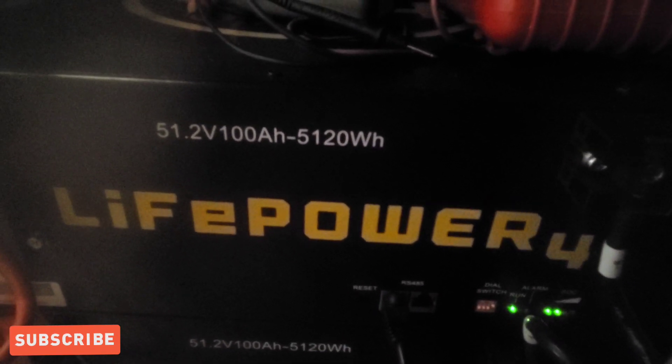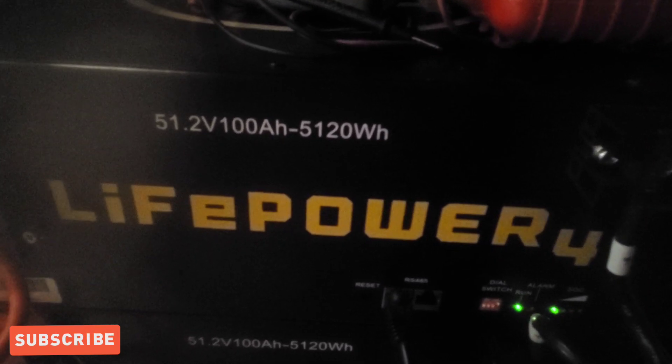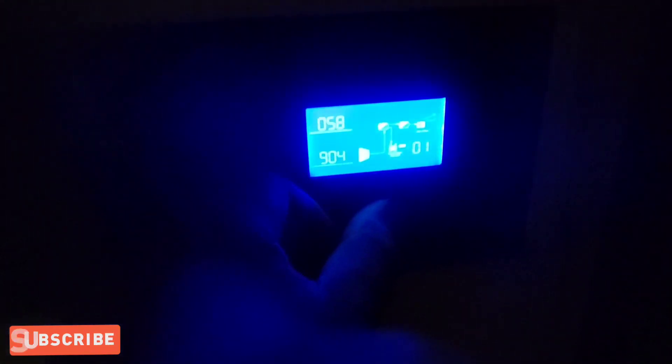My next video will show the completed ground mount — you'll see how many watts it's bringing in. Right now we're at 3.3kW. You can expect that video in a couple of days, maybe a week. I'll see y'all then.